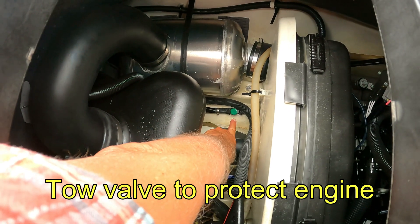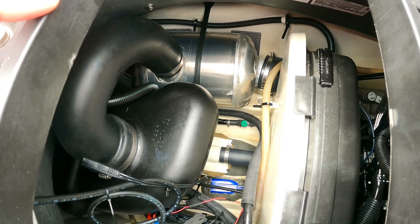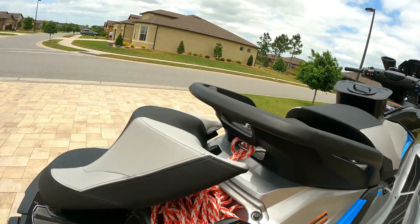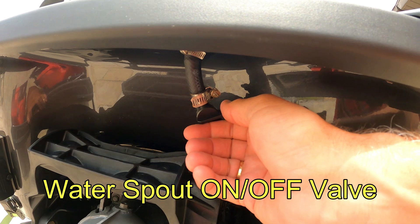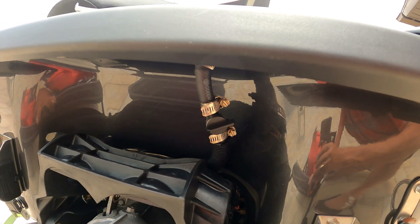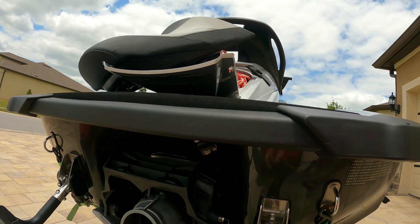There are two valves I want to show you. The first is the green valve — that's a towing valve. If this ski ever has to be towed, I need to turn that valve off so water won't come in and flood the engine. The other valve I added is the spray valve — Tracy turned me on to these at Lowe's. It's just a regular valve I can turn the spray off or on depending on what type of skiing I'm doing.